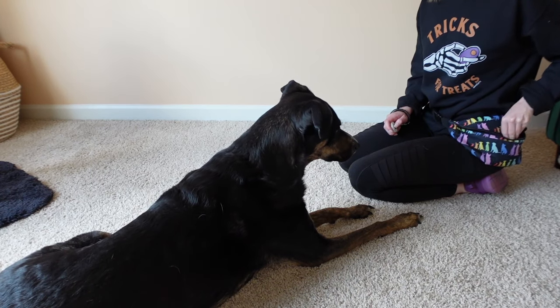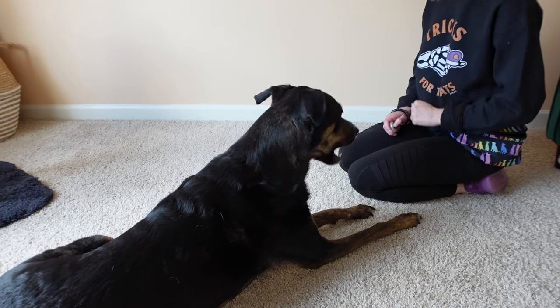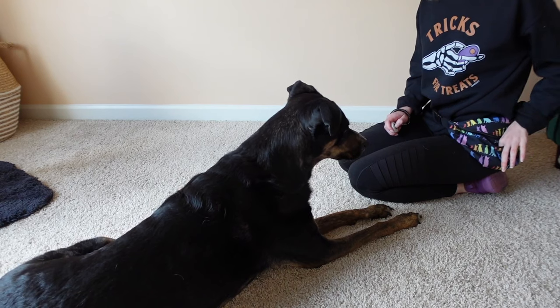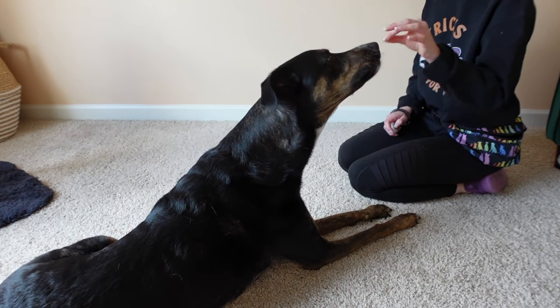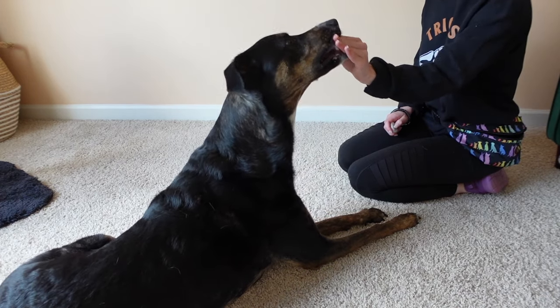Mark and reinforce every single time that they lower their head, even if it's ever so slightly. Continue to repeat, and remember about every one to two minutes to take a break. You can do a ten-minute training session and break it down into one to two minute sections — working for that little bit of time, doing a nice treat scatter, taking a break for about three minutes, and then starting over again.